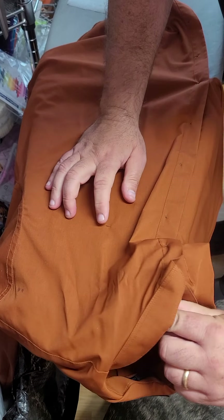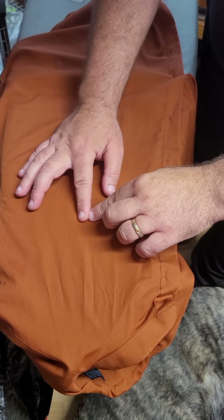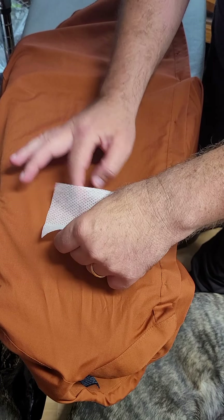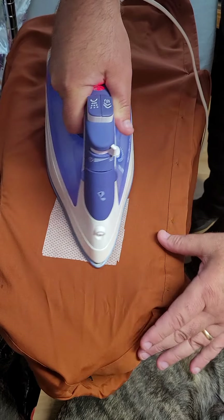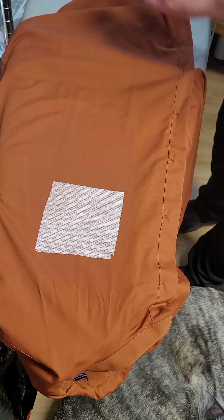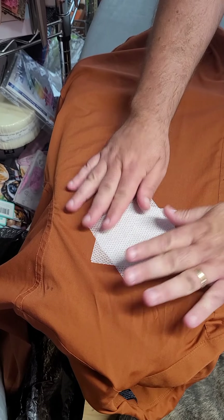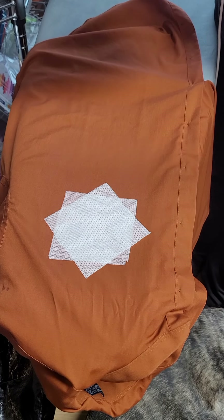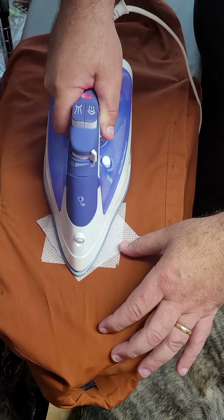Now that I have my pin marking the center of where I wanted it, I'm just going to put my finger where the pin was and take the pin out. I'm going to take my iron-on stabilizer and put it on there — just give it a little press. If I'm going to take the time to iron on one piece of stabilizer, I'm going to put on two pieces. Rather than placing the second piece in the same direction, I always give it a 45-degree turn. This increases the stability of what you're ironing on.